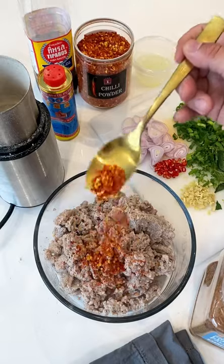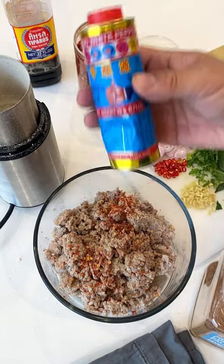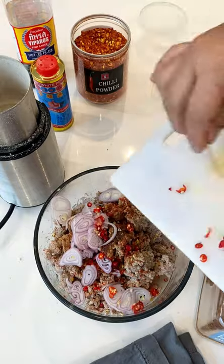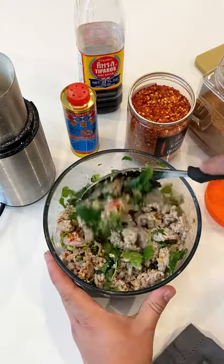Poach your meat, chili, fish sauce, and some white pepper, fresh citrus juice, little bit of sugar, aromatics, and of course a little more of that toasted rice. Now let's add some herbs and toss.